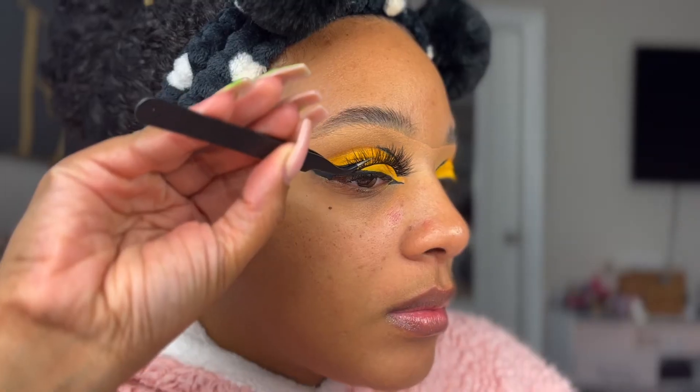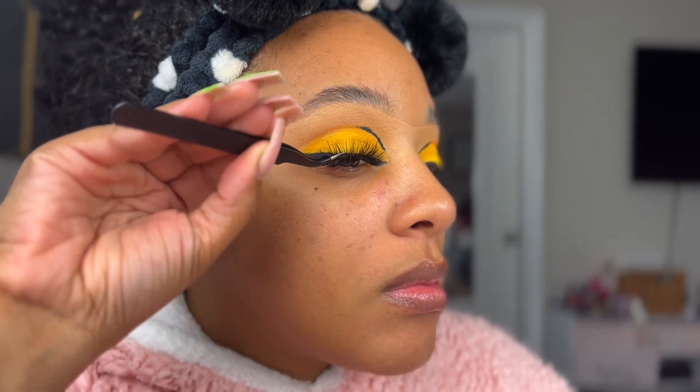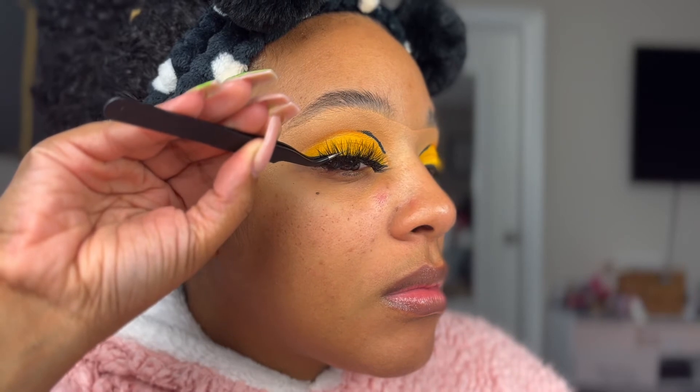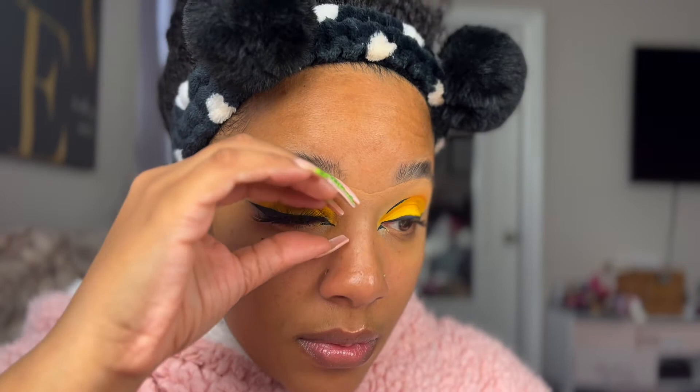For lashes, I'm using the Taco Lashes by Glamlite and placing those on top. I really like these lashes. Glamlite has a really nice theme and some really nice lashes. I haven't picked any in a while, but I do have a couple of their lashes and I like them — so give them a shot.